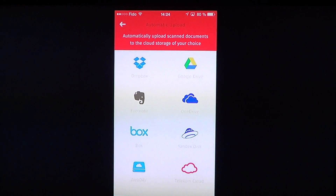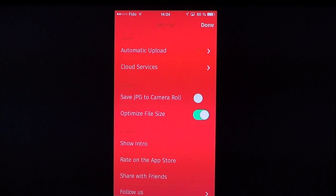You can enable automatic cloud backup, so when you scan and make a PDF it goes automatically to your favorite cloud. That's really nice because if you ever have a problem, you know it's online and you can retrieve it later.